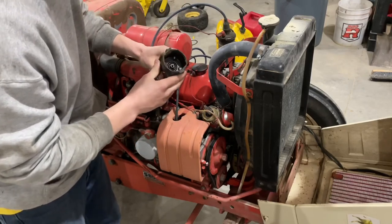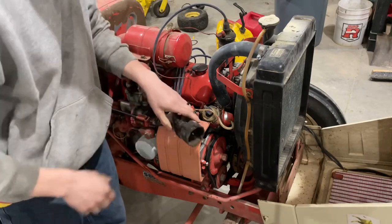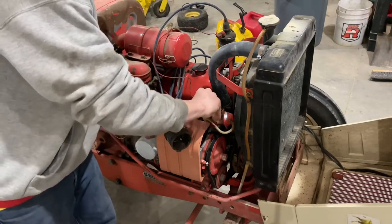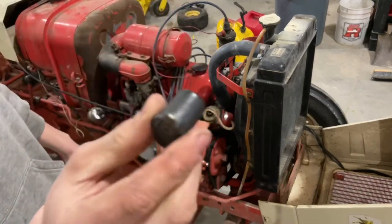That's all corroded up in there. Looks like the cap's got some cracks on it. The rotor's not in the best shape either, if you can see that.